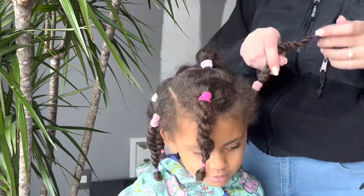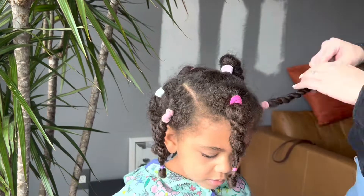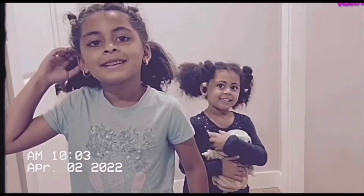Hi everybody! Hey everybody, welcome back to Mixed. Today I'm going to show you how I take down a protective style on Zora. Hey girls, you ready to get your hair done today?